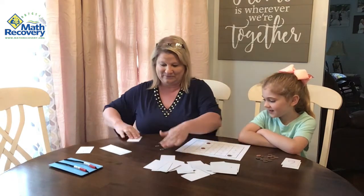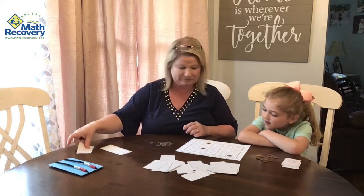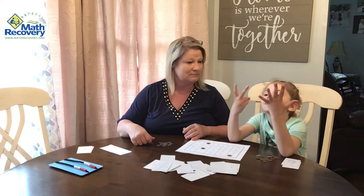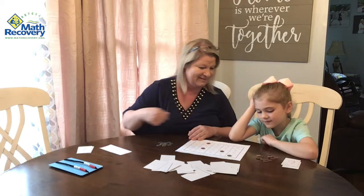My turn. I have a seven. How many go with seven to make 10? Three. Yep! So guess what? I have two in a row now.